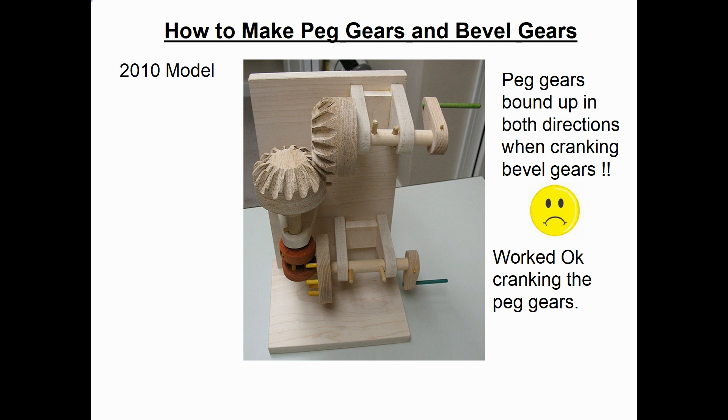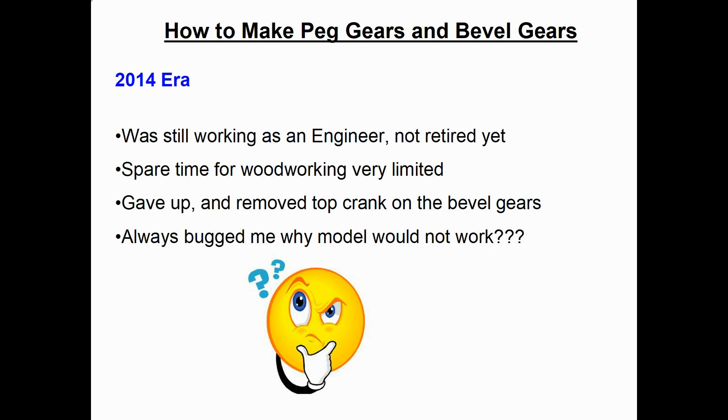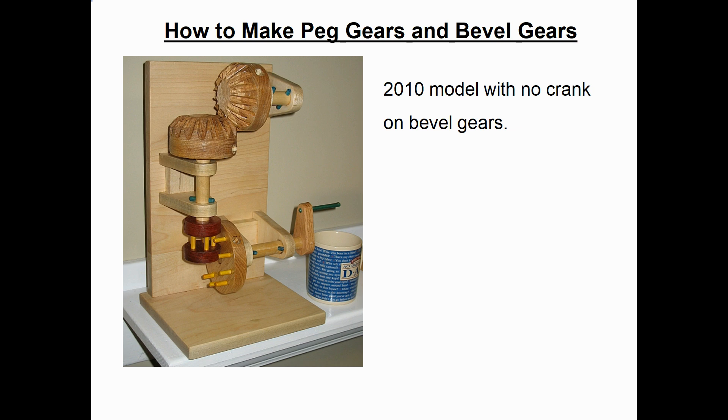I could not figure out why. Back in the 2014 era I was still working full time as an engineer, so my spare time for woodworking projects was pretty limited. I gave up and removed the top crank on the bevel gears, leaving a model with just one crank. For years afterwards it always bugged me — why didn't that model work? I finally sawed off that top crank and finished the model with just one crank on the bottom, driving the peg gears which in turn drove the wood bevel gears.